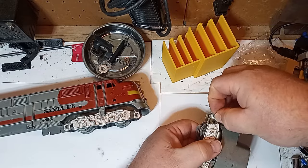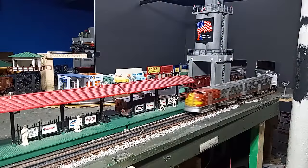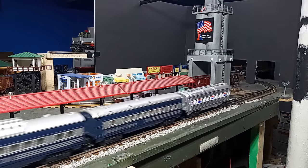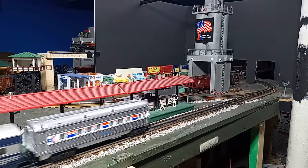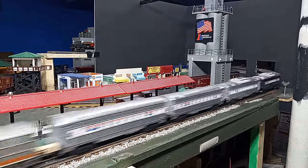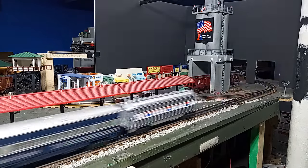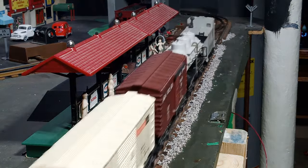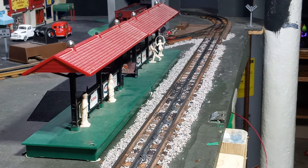After a quick lube, it's back to the layout. Sharp-eyed viewers may notice the coupler adapter I'm using to connect the Marx E7 with Lionel cars. This is a test of a new and improved — I hope anyway — design of my coupler adapter. If it works, I will be posting the new design on Thingiverse, and I will update the links in my other Marx pages to connect to this design. So far, so good.